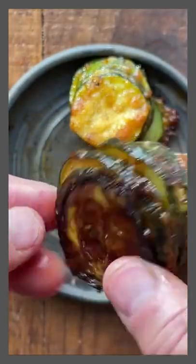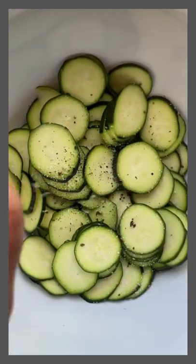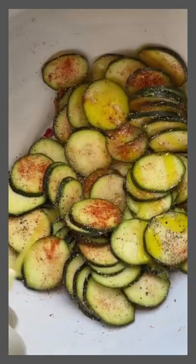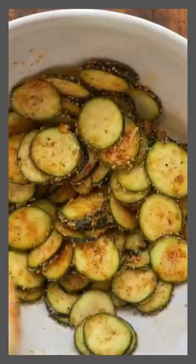These zucchini parmesan bites are crazy good and crazy simple to do. You're going to slice the zucchini really thin, put it in a bowl with some spices — I use salt, paprika, pepper, and oregano — along with olive oil and parmesan.